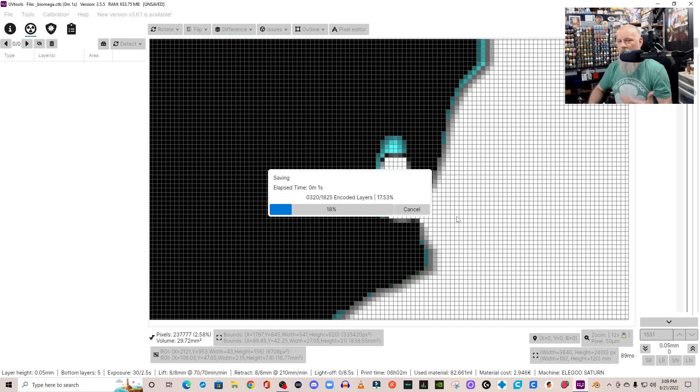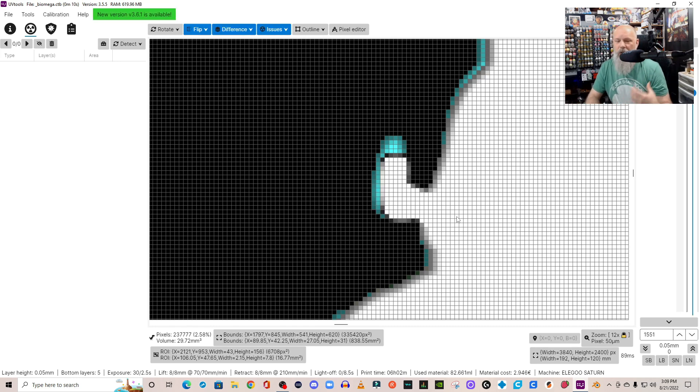Hit Save, it takes a minute, and you're done. That's how UV Tools works — a nice basic explanation. There's a lot more you can do with UV Tools, but this is the first and best thing you can do to get better and more successful prints. Talk to you later.